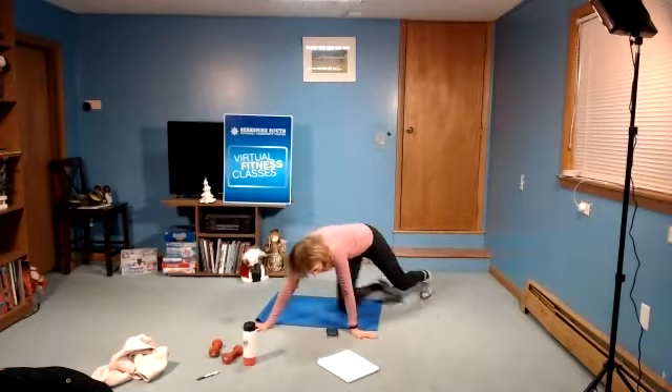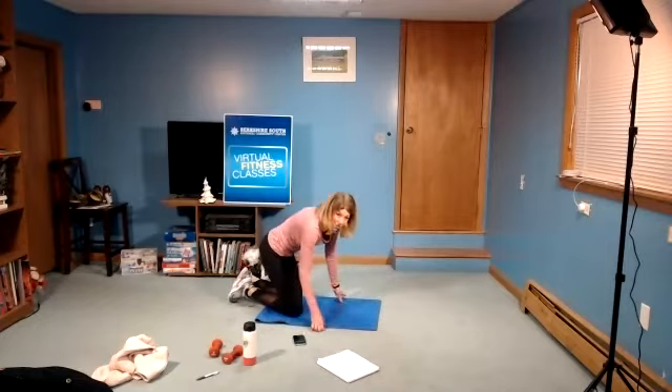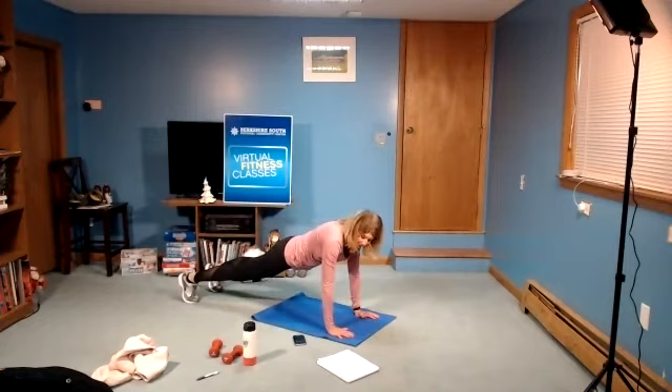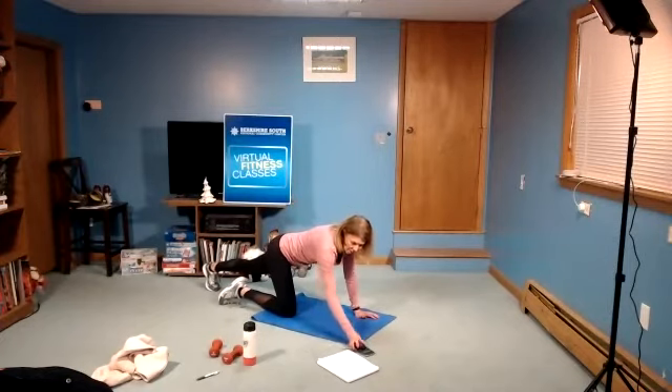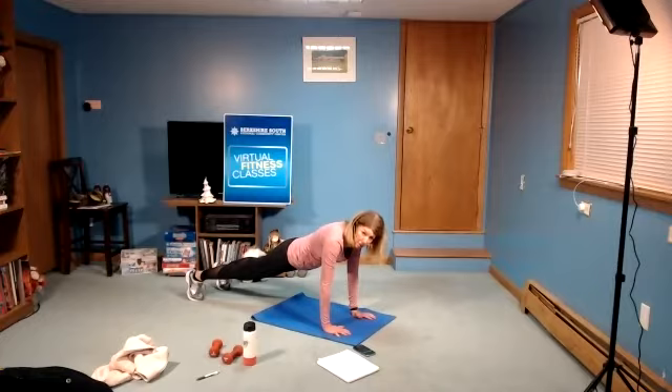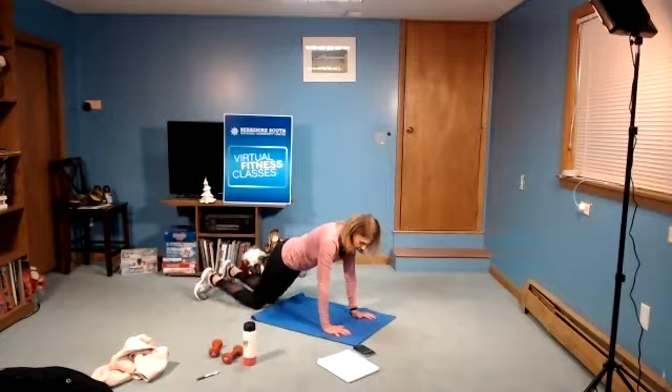Next move: come to a hands-and-toes push-up, just hands and toes, like you're getting ready for a push-up. In three, two, one, and begin. Nice long line, head to toe. Make sure the abs are pulled in. If your shoulders or wrists bother you, you can go back to that forearm plank. In three, two, one, and rest.